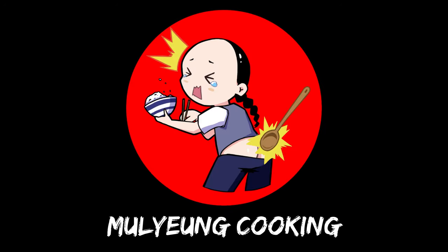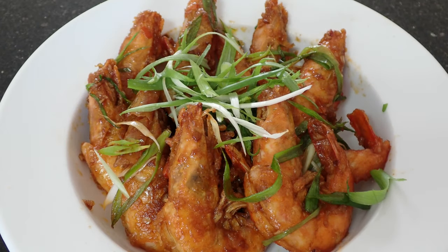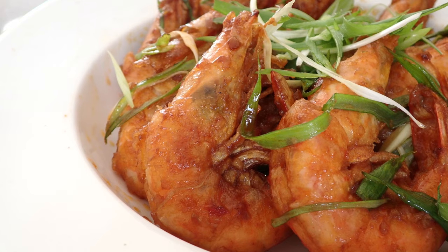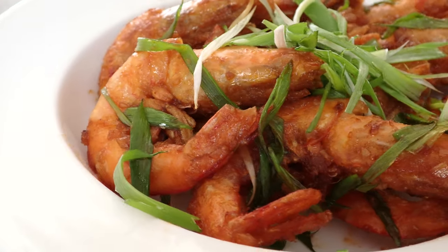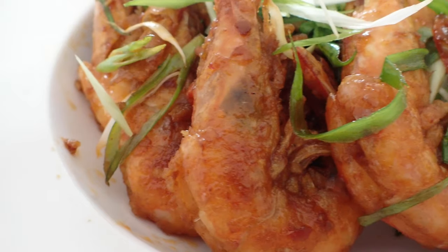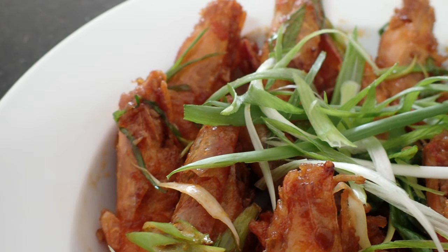Hey guys, welcome back to Moyo, the cooking channel that's not so useless. In this video, we'll be frying up some fried prawns with chilli bean paste. This is a real quick and simple fried prawn dish to make at home for dinner, especially if you're in a hurry. And the flavours of this dish are so great that you'll be spending your time sucking that flavour off of the shells.